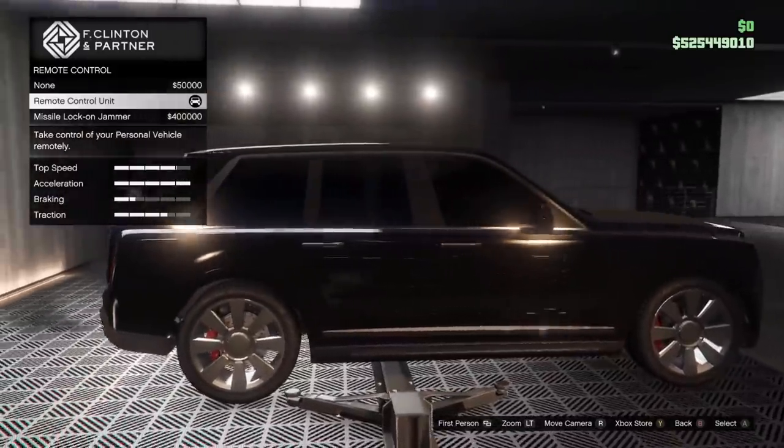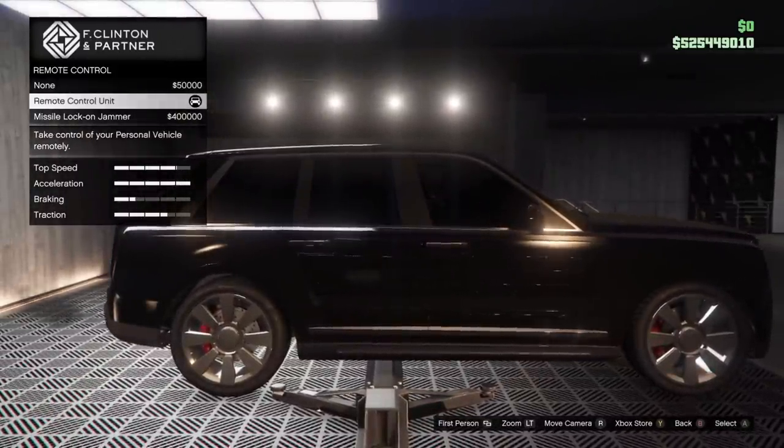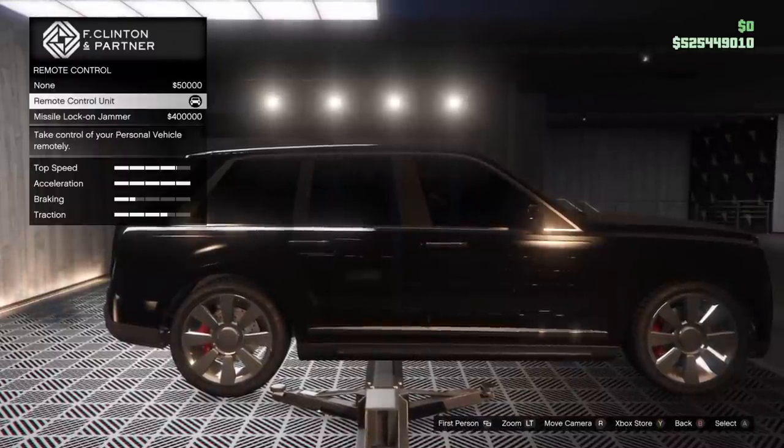It's important to note that you can only fit one of the two options on a vehicle, so you have to choose between either the Missile Jammer or the Remote Control Unit.